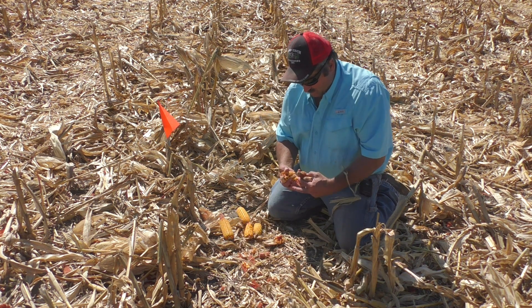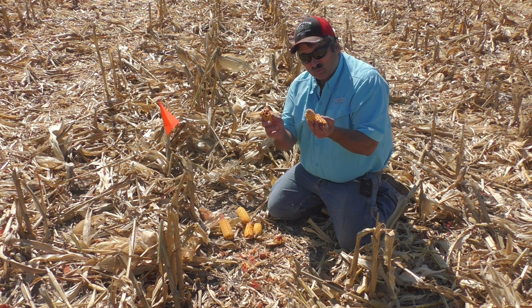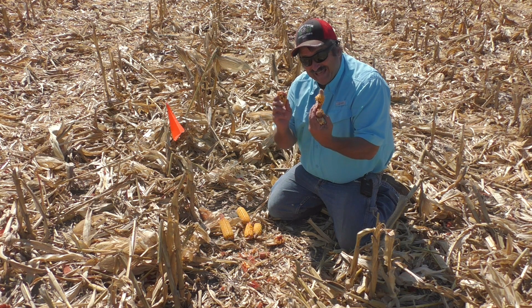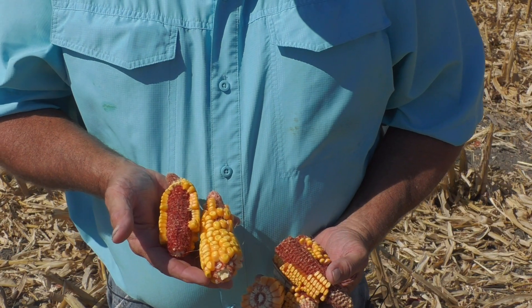This year, no doubt, our biggest harvest loss is coming right here — we're leaving too much on the cob. This is going to be volunteer corn for next year that we get to kill, and it's $5 corn we're leaving in the field.